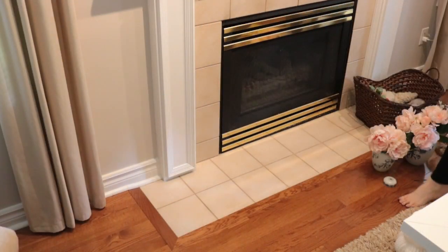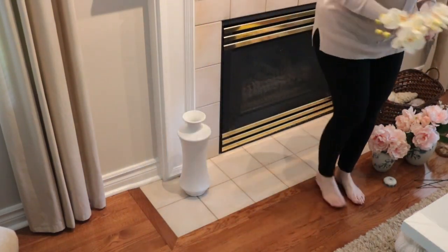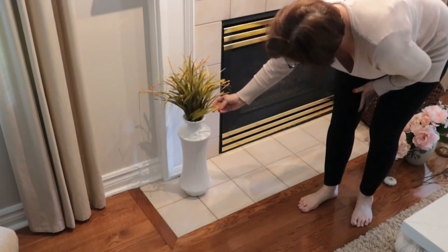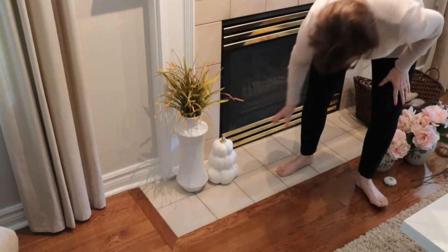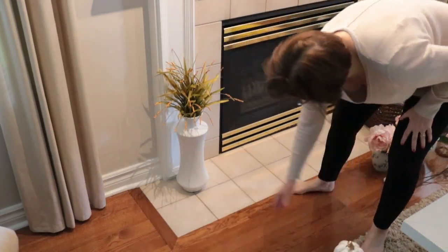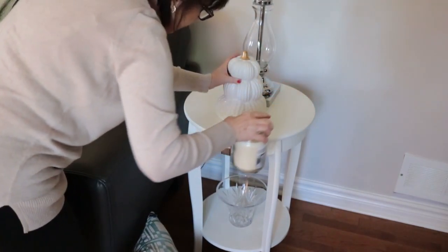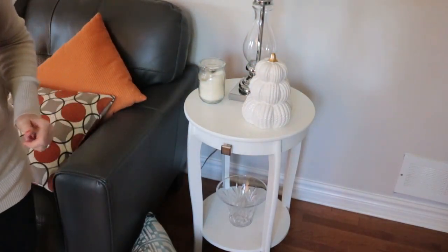Next I'm going to move on to the base of the fireplace and try a few things, but nothing was working for me — you'll see at the end that whatever I do here doesn't stick and I do change it up again. The little stacked white pumpkins I place here I love, and I usually have them on my mantel, but we know what happened when I tried that. So I put them over here on this little side table and I like them better here.